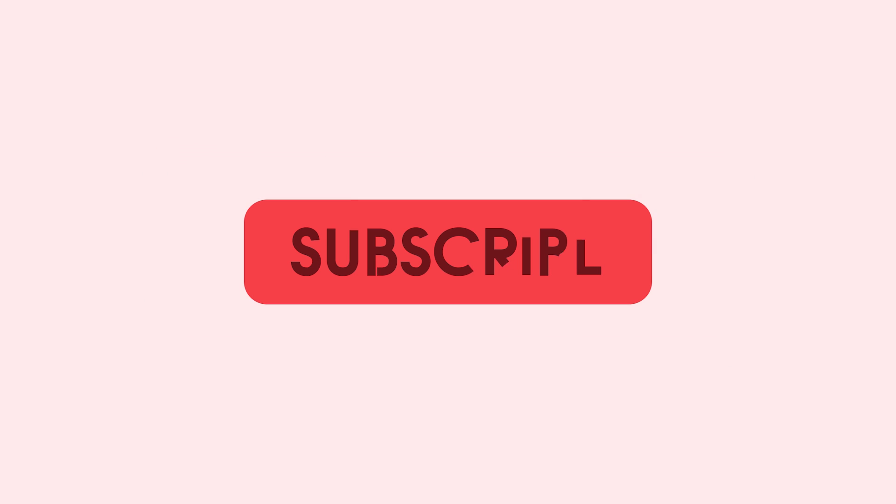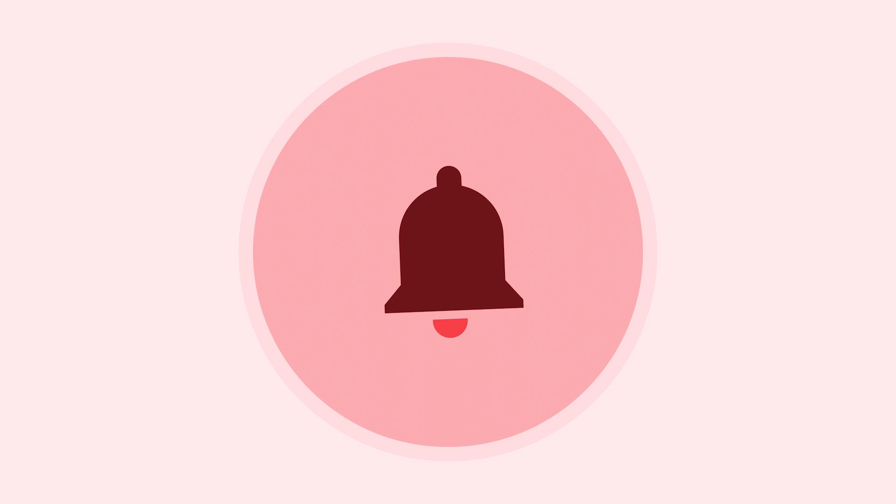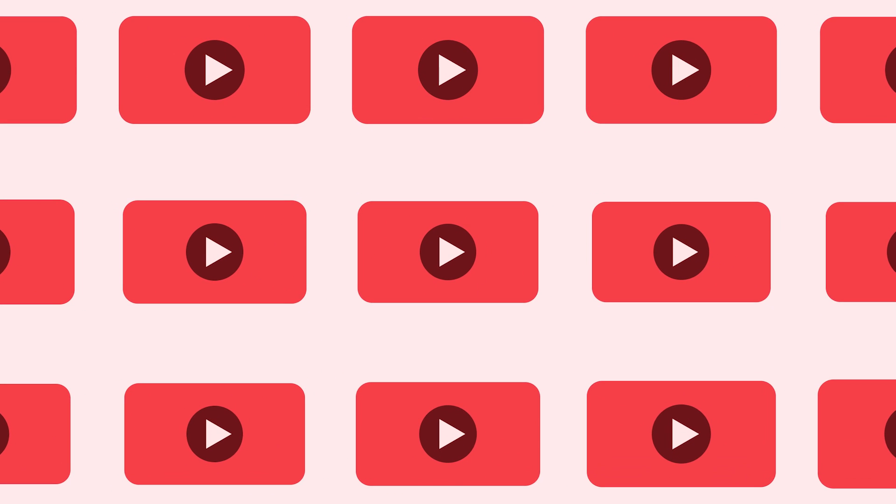Thanks for watching 9to5Toys. Be sure to like, subscribe, and hit the bell icon so you don't miss any upcoming videos. This is Jordan with 9to5Toys.